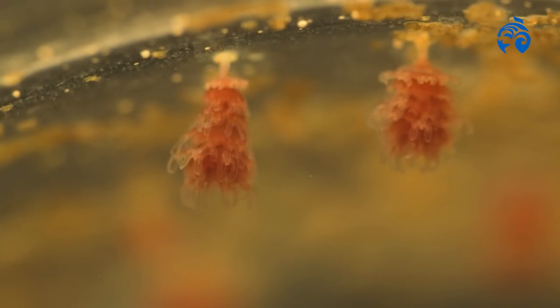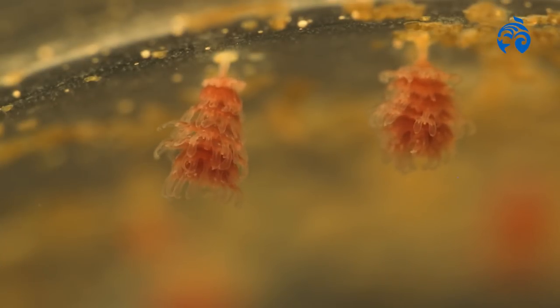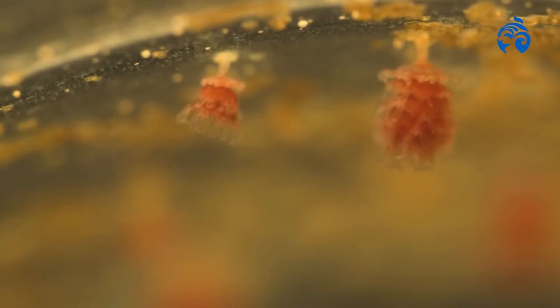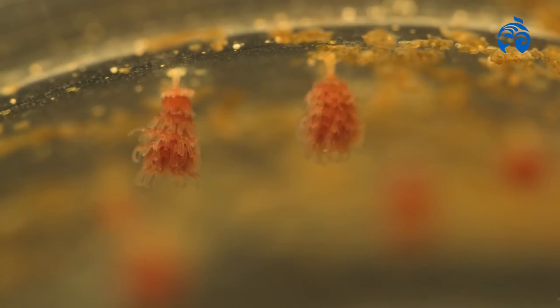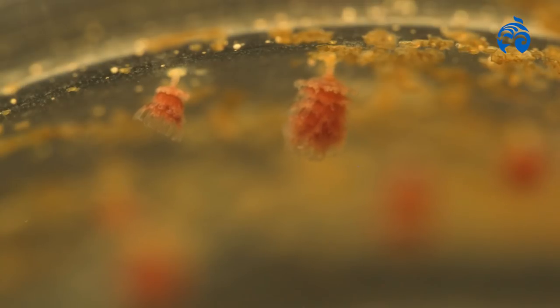There's two really nice clumps of ephyra. One of those clumps just fell off. Usually they pop off as individual ephyra, but sometimes, like you just saw, they come off as clumps. And those ephyra will continue to break away and start swimming away and grow into adults.